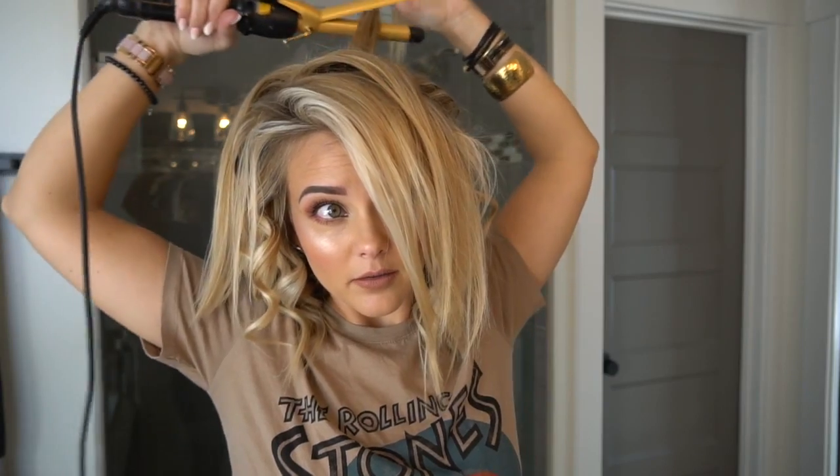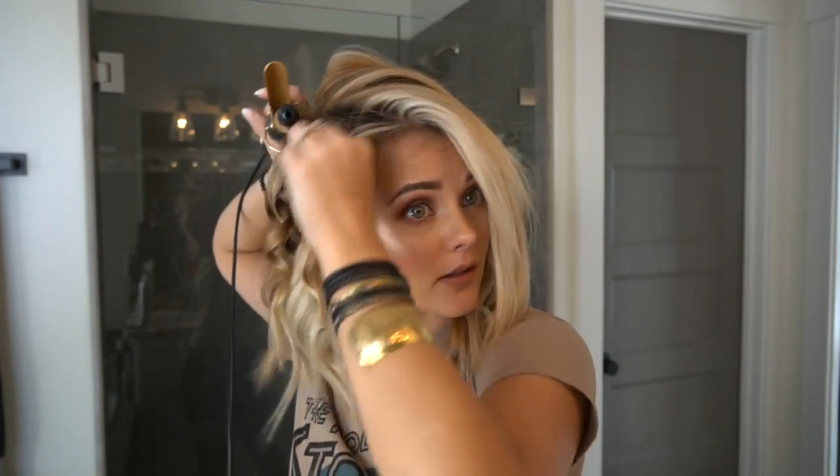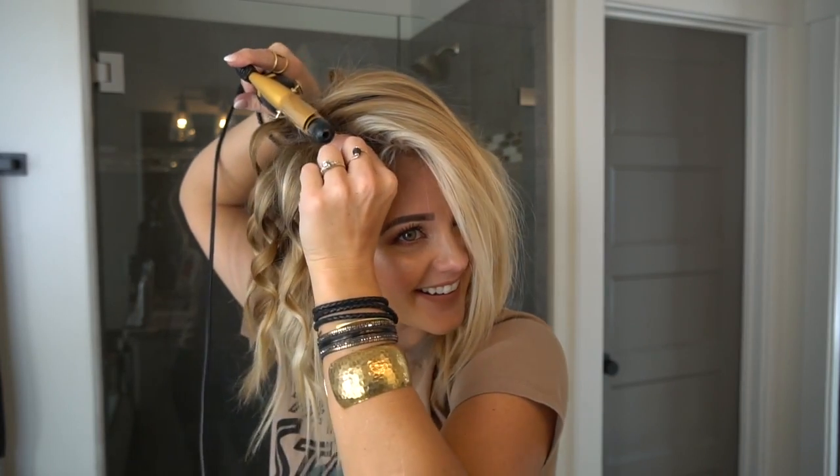I've just done these back two sections. Once you get to your parietal ridge — kind of where your hair recedes — I'm now going to work just in the back section. I took another section in the back and I'm doing the same thing, wrapping the hair and letting it curl. Sorry, I got distracted by my dog who grabbed a bottle of conditioner and my niece had to chase him down!